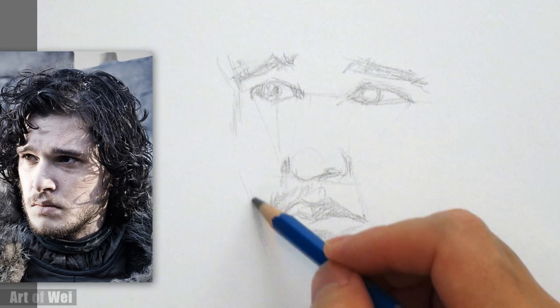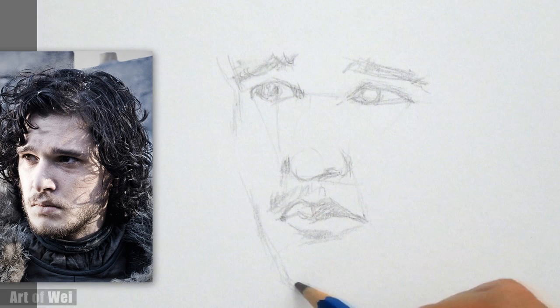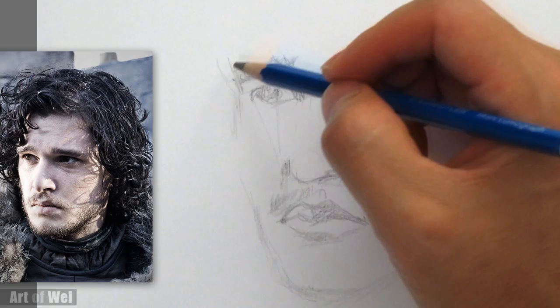Let me rough in the face. His chin — it's a kind of big chin, kind of halfway, somewhere around here. So the eyes are definitely a little bit longer, I think. Let's go on.